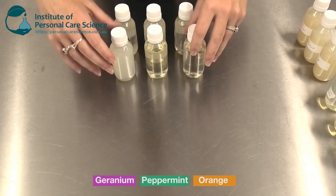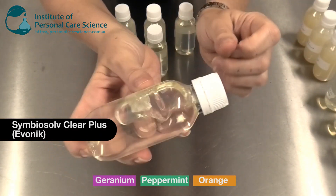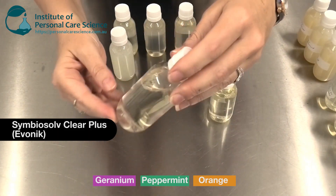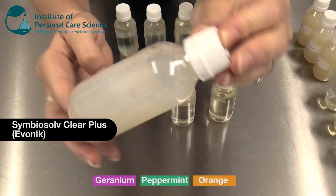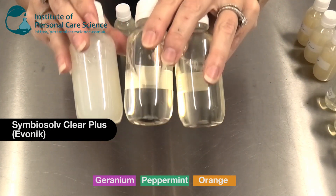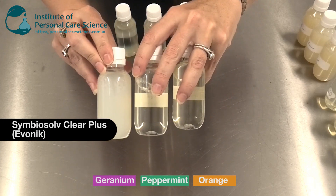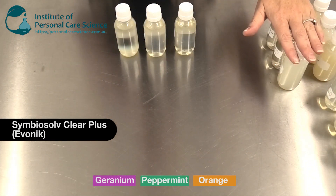Next we have Symbiosol Clear Plus, also by Evonik. This one was definitely my clear favorite from this test. Mixed with orange — totally clear, totally stable. With peppermint — again totally clear, totally stable. And with geranium — cloudy looking but again totally stable. This was at a 5-to-1 ratio. So for performance and effectiveness, Symbiosol Clear Plus was definitely my favorite out of the ones I tested at a 5-to-1 ratio.